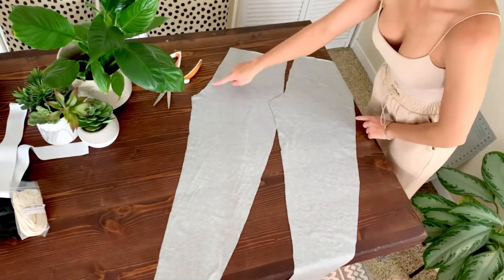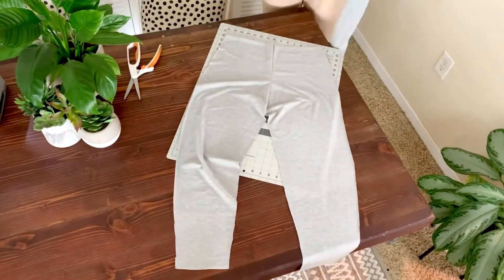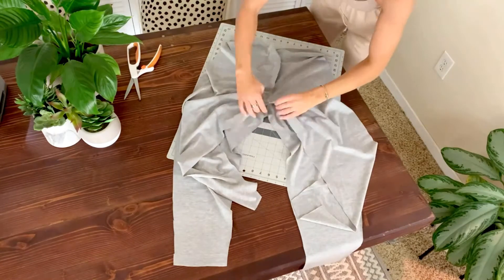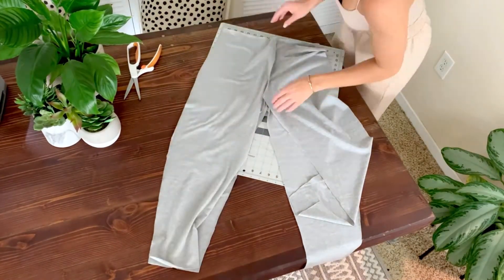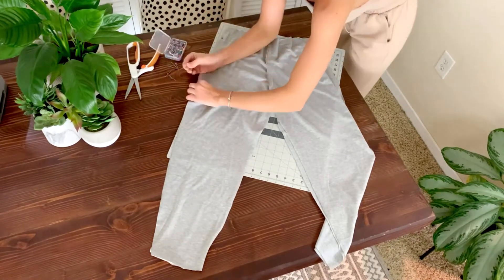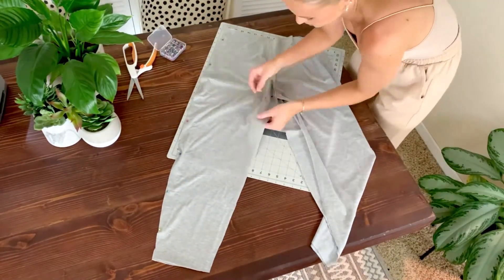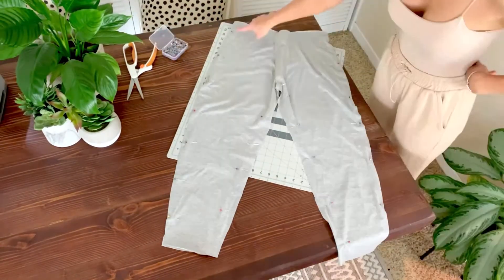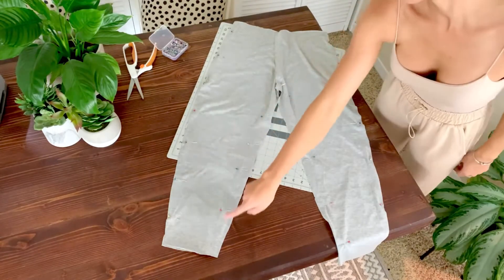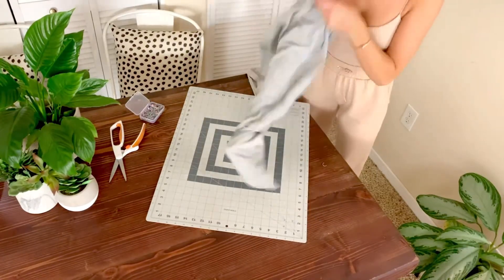Sew the crotch seams right sides together. Now you should have two pieces that look like this. Lay them on top of each other right sides together and line up the edges. Then pin down the outside and the inside of each leg. Now sew down the outside of the leg and the inseam. Flip them inside out and they should start to look like pants.